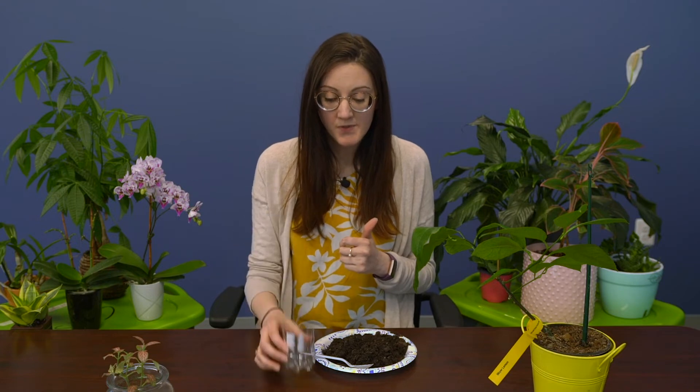Our final project today is going to be planting garlic cloves. For this project, you're going to need some soil, some kind of utensil to scoop with if you're not comfortable using your hands — I'm going to use a spoon — and the bottom half of a plastic container, or cute little pots if you have them. And then you're going to need a clove of garlic.